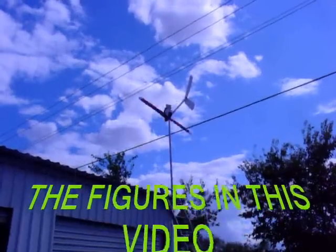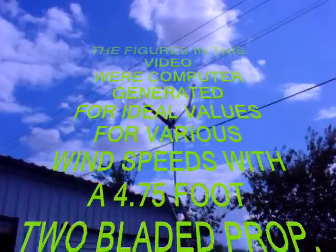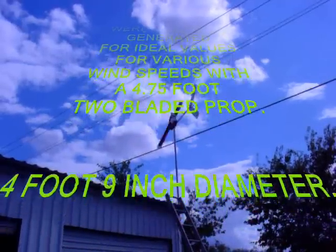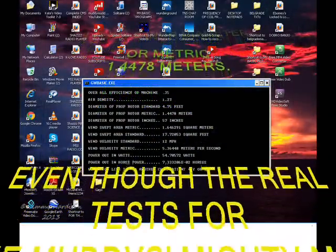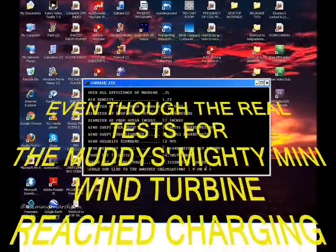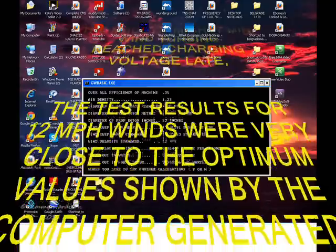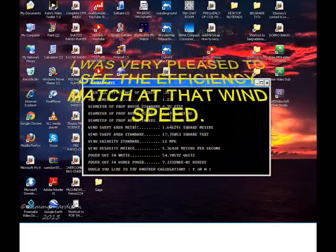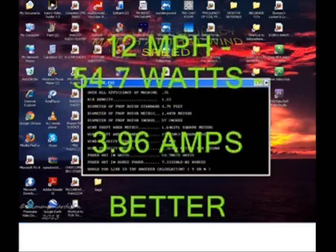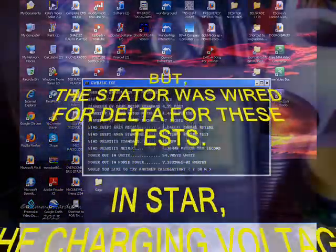The figures in this video were computer generated for ideal values for various wind speeds with a four point seven five foot two-bladed prop — four foot nine inch diameter, or metric one point four four seven eight meters. Even though the real test for the Muddy's Mighty Mini wind turbine reached charging voltage a bit late, the test results for the twelve mile an hour wind were very close to the optimum computer-generated value at four amps. I was very pleased to see the efficiency match at that wind speed. Here are your readings: twelve miles per hour, fifty four point seven watts and about four amps. The stator was wired for delta for these tests.